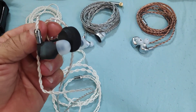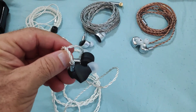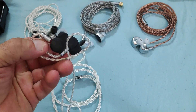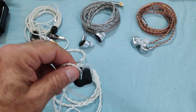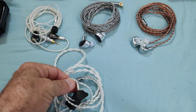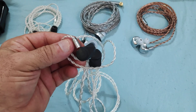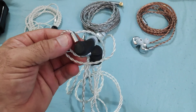In terms of fit, they fit fine to my ears, although they protrude slightly. Isolation is also half decent. I wouldn't say these are IEMs to go running with, but they're half decent in that aspect. They are a 1 plus 1 hybrid like I mentioned — the only details I know are that it's a 10mm dynamic driver.